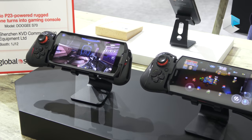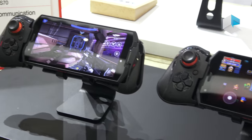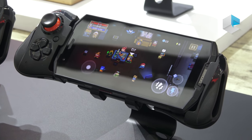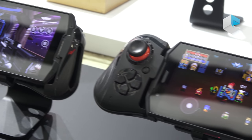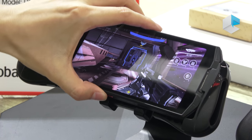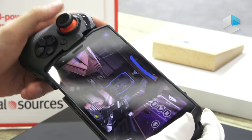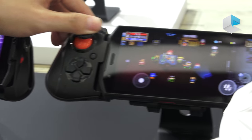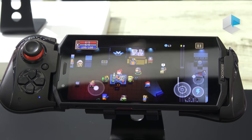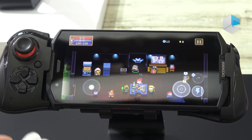This phone is the first gaming rugged phone in the world. Recently there are many gaming phones and many rugged phones being published, but our designers have already combined these two designs together to make this one. The S70 is equipped with a gaming mode, and there is a button to enter the gaming mode, along with a Bluetooth gamepad. We designed this to increase outdoor players' feeling when playing games and let them play more smoothly.